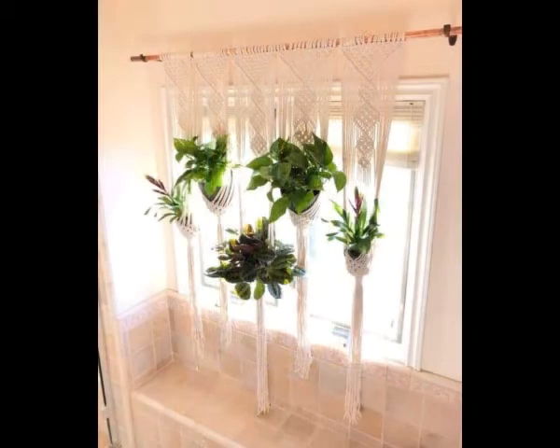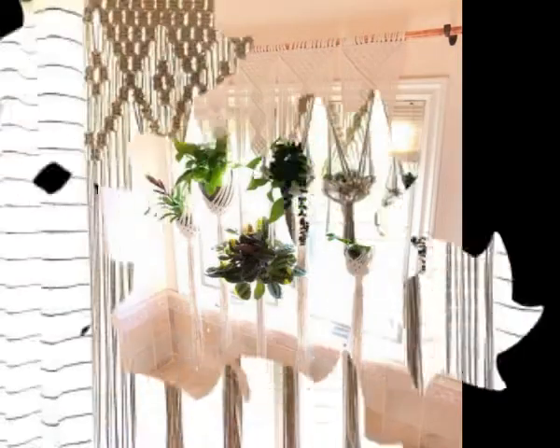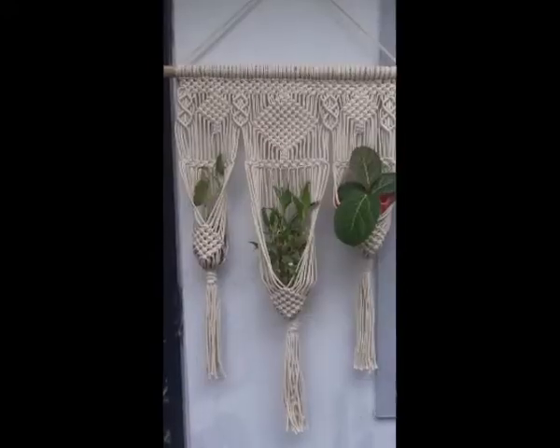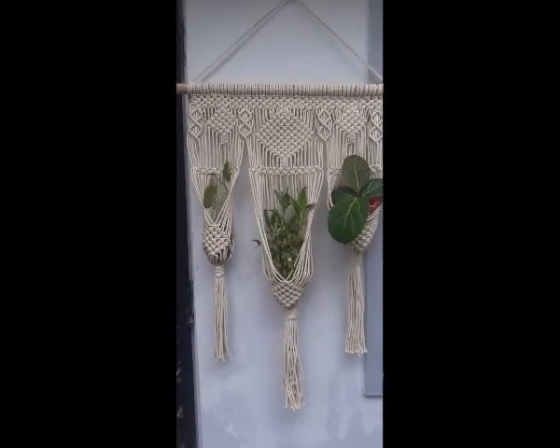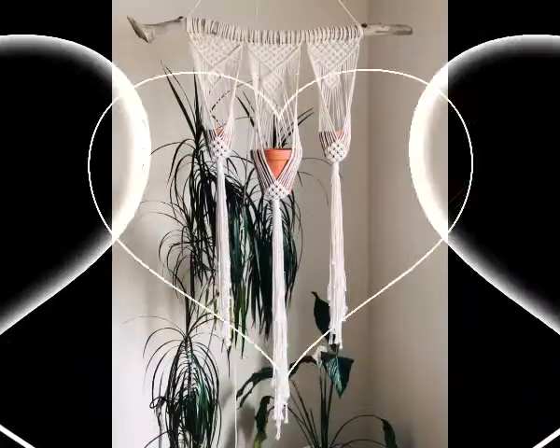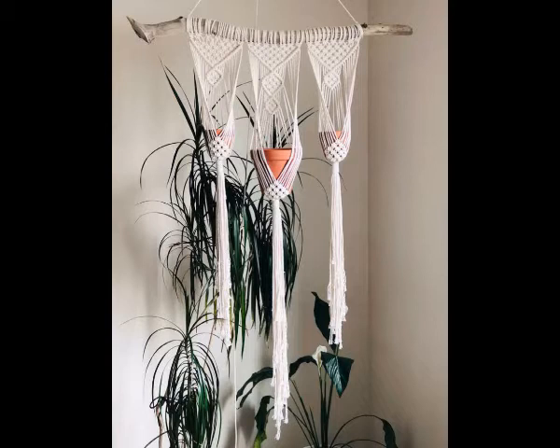According to their size, you can see all of the designs are customized in size and are according to the size of the window. You can just take the size of your window and make them in a specific customized size which is suitable for your window. These are very perfect and attractive home decoration ideas which can be used as window curtains as well.